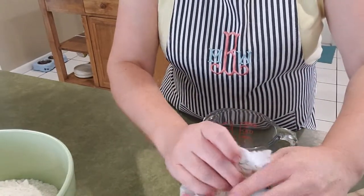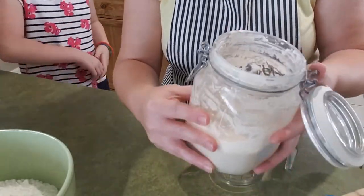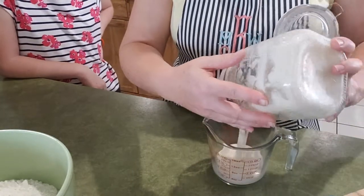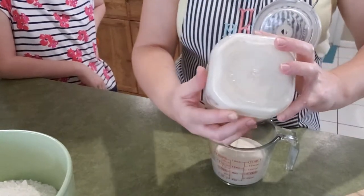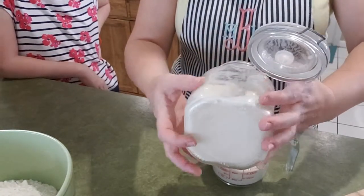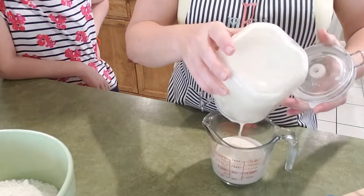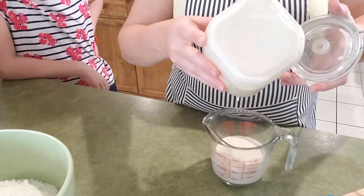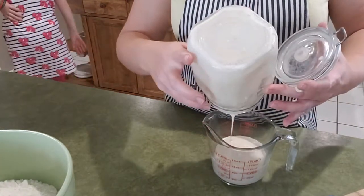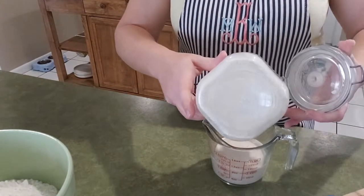So first I'm going to go ahead and measure out my starter — nice and bubbly and alive. I'm going to measure out and see how much I have. Ideally I would like it to be about two cups, but I'm not up to there. So however much I have is what I'll use for this recipe today.